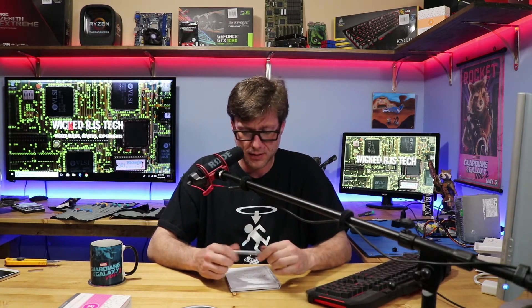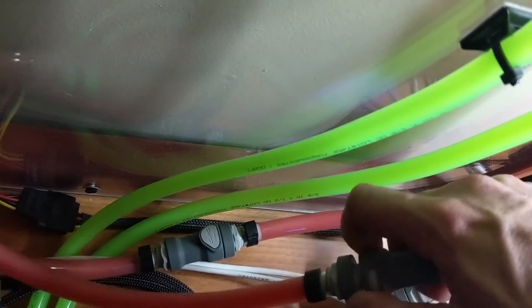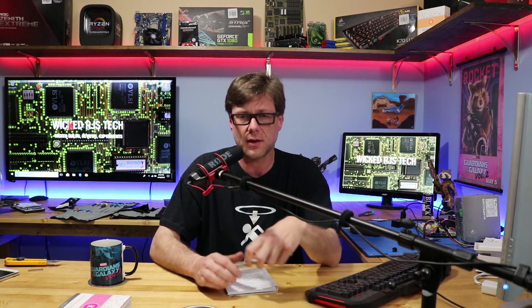I contacted tech support to see what they'd say. It wasn't my first rodeo so some of the steps were pretty basic. They wanted to make sure I hadn't accidentally reversed the cooling direction. I double-checked — I hadn't. I put in quick connect fittings, and they're directional: the male won't fit into a male plug and the female won't fit into a female, so you can't accidentally reverse it.